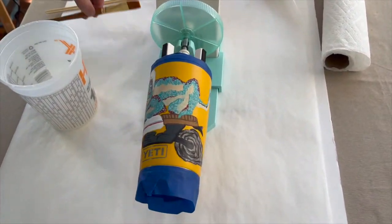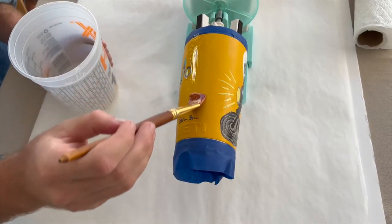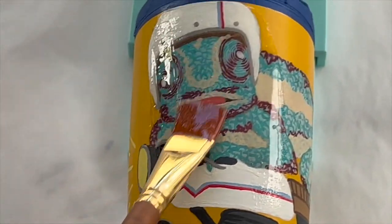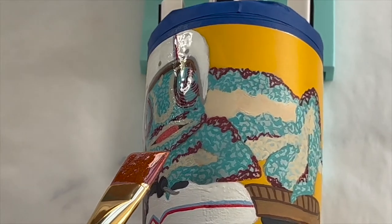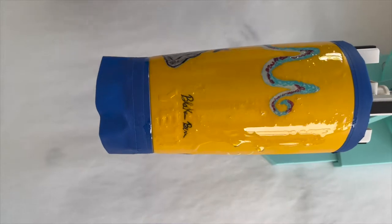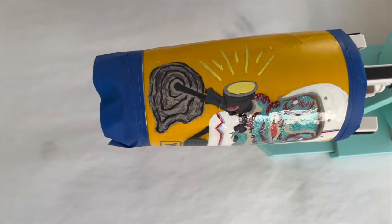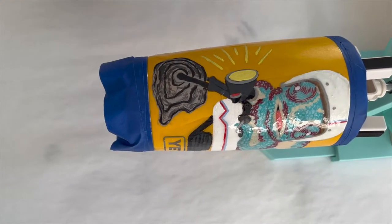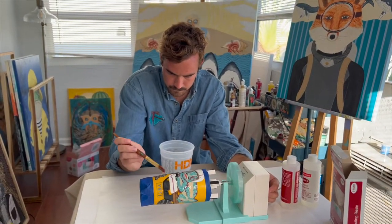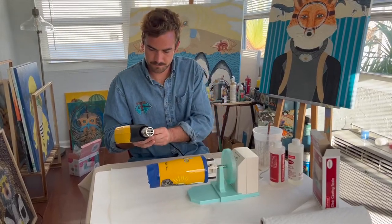After mixing, you can turn on the tumbler and start applying. Once the epoxy is evenly spread, I then grab a heat gun to take care of all the air bubbles that start to form.